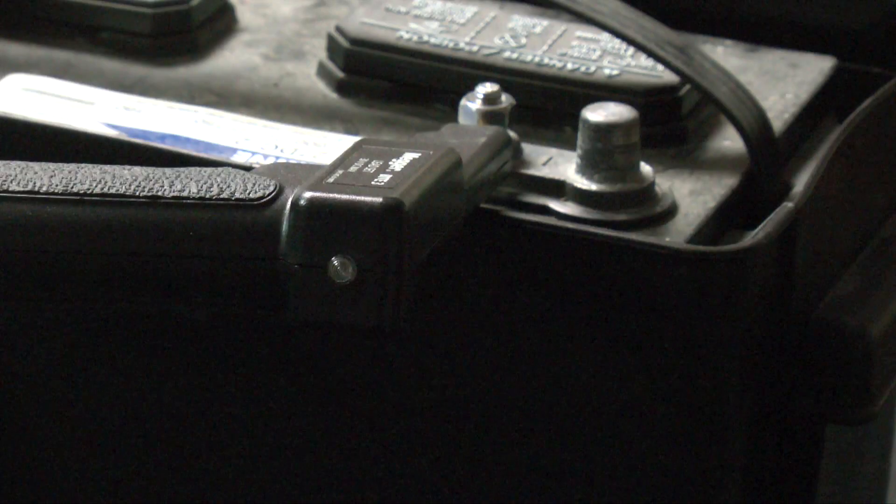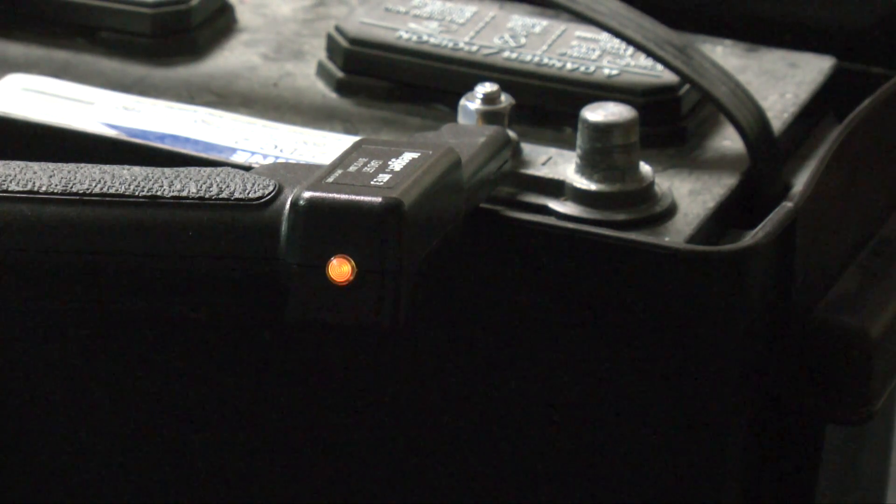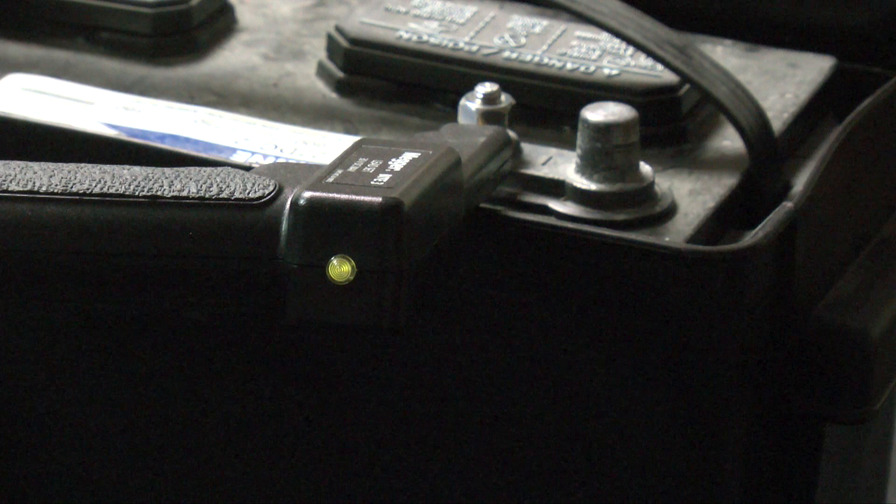Now, let's look at the probes. When the red LED is on, it means the circuit is not complete — let's check our connections. When the flashing yellow is on, we are now prepared to do the test. When we see the solid yellow, the test is now proceeding. And when the green finally comes up, the test is now finished.